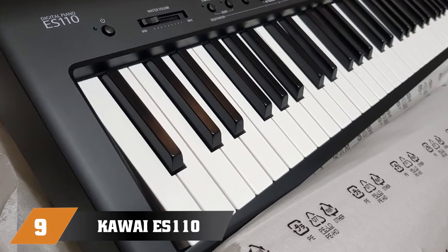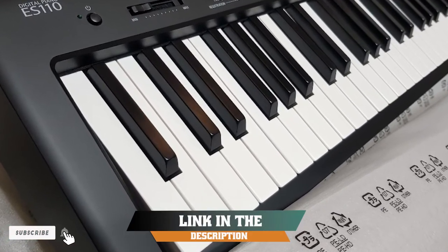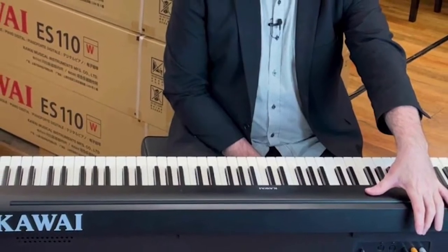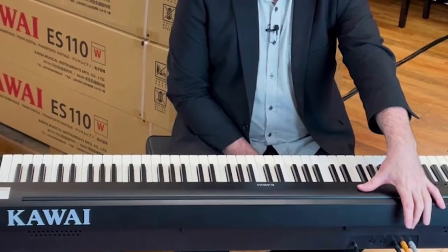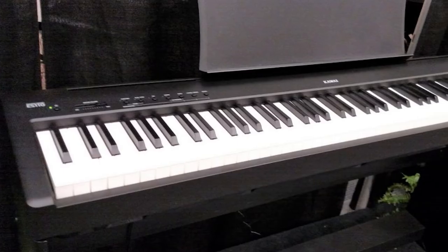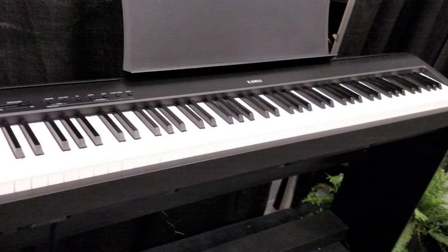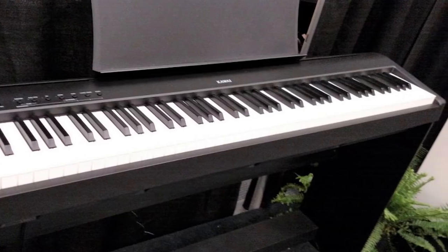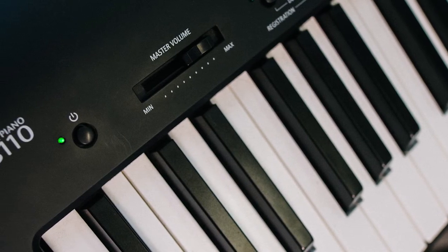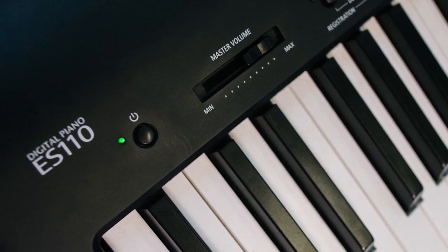Next at number 9, we have the Kawai ES-110 88 Key Digital Piano. The ES-110 brings most of Kawai's top-tier features to the table at a relatively affordable price. This stylish digital piano sounds as elegant as it looks. With 88 hammer action keys that offer four levels of touch sensitivity, the ES-110 is probably the most comfortable piano to play in this price range. It's super easy to play, while its advanced sound engine with 192-voice polyphony ensures an organic sound no matter which voice you choose.